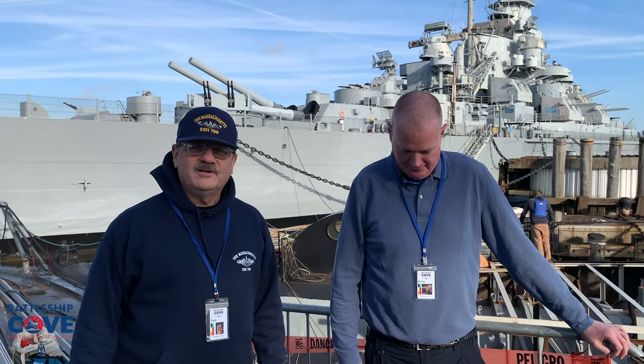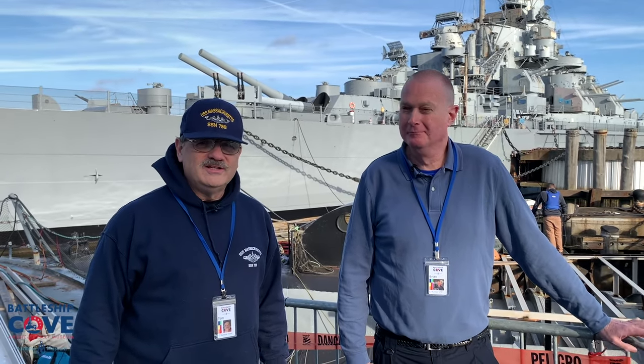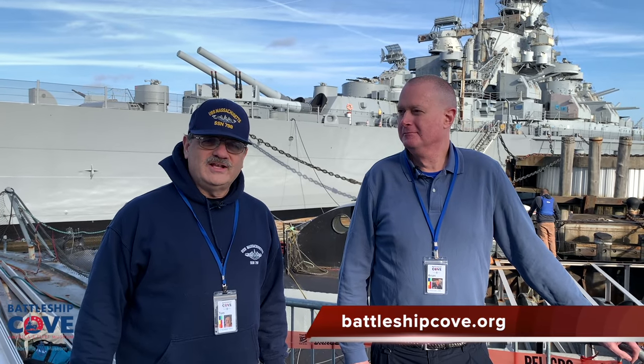Welcome back to Battleship Cove, preserving the fleet here. We're going to be talking today about one of our esteemed members of our yacht club here, the USS Lionfish. She was commissioned in November of 1943 and now resides here as part of our exhibit. We're going to be looking at work being done to preserve and restore this ship, keeping her looking like a World War II submarine as well as keeping people on board safe. Today, Brian Renton is going to be taking us on a tour of the project to help restore Lionfish.